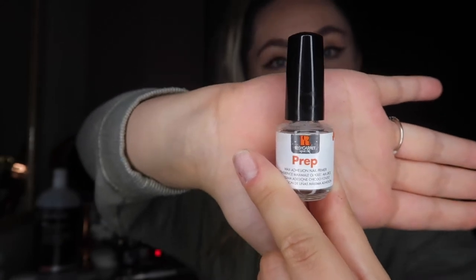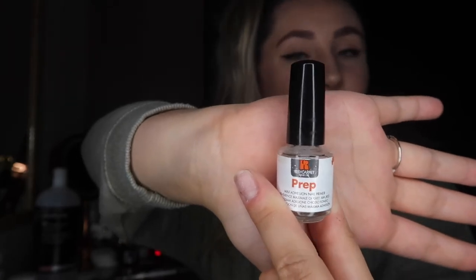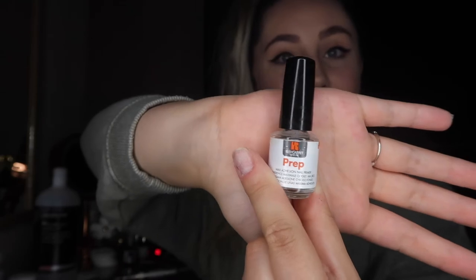The nails are now all prepped and ready for color. I have a prep product — also called a dehydrator — which helps bond the gel base coat to the nail bed and makes the nail slightly drier for the gel. I recommend putting it on one hand, doing that hand, then putting it on the other hand, and repeating — because you don't want to touch your nails after applying it, as natural oils will counteract it. Then I have my base coat, color, and top coat ready.